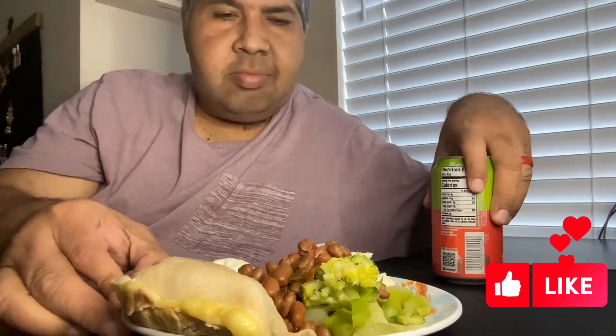Welcome back to my channel guys, you all know who it is, UJ Food. Today I decided to make something a little healthy. This is one of my favorite waters right here, with watermelon.